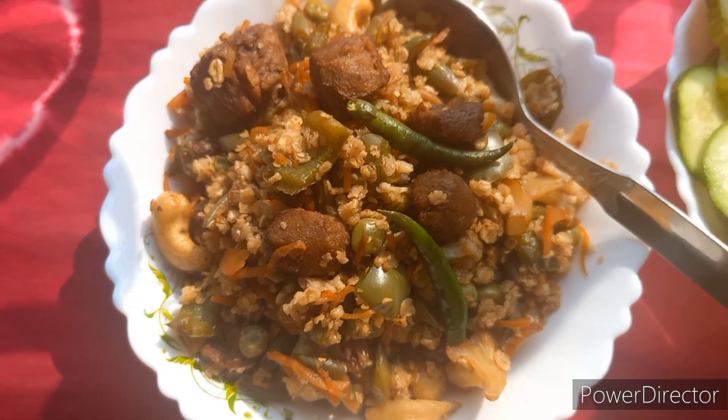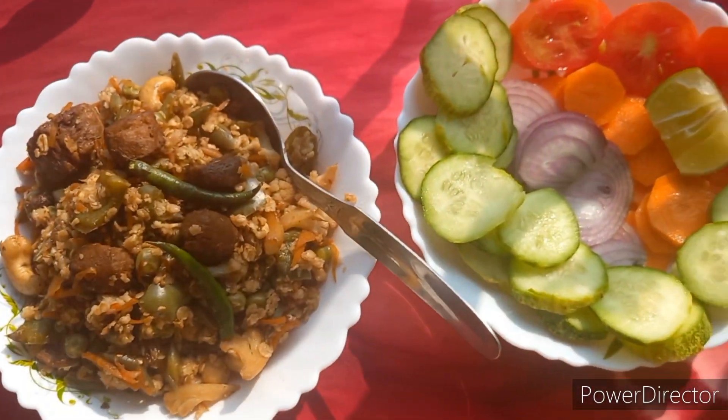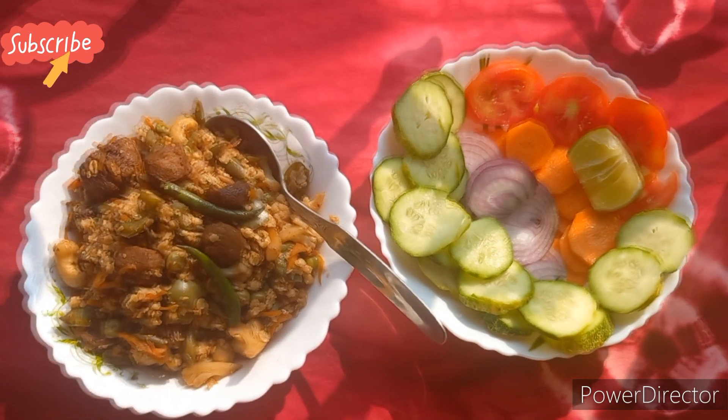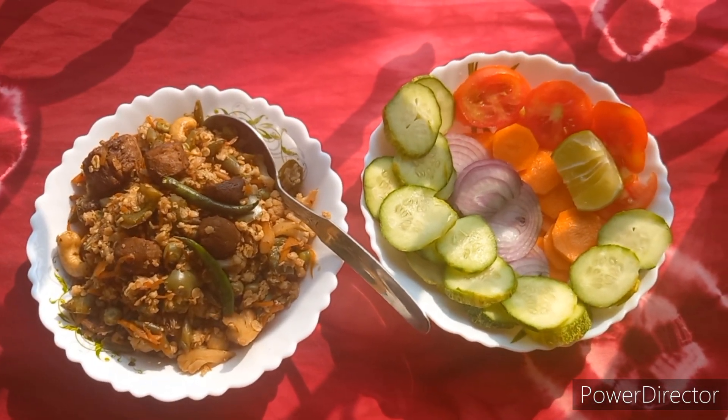Hello, my friends, I am very excited. Today I am going to show you a diet meal. This is how I am going to eat. The recipe is healthy and tasty. Today I am going to show you a special recipe.